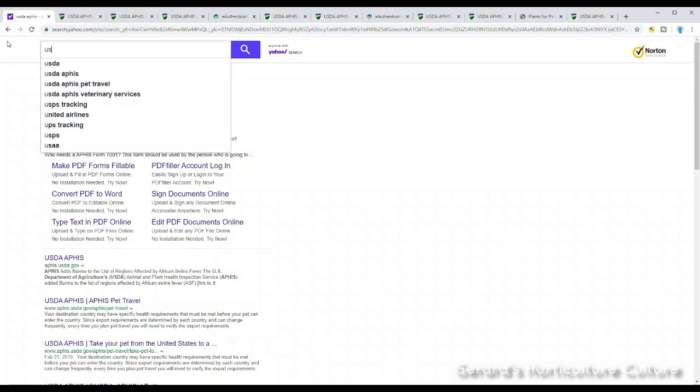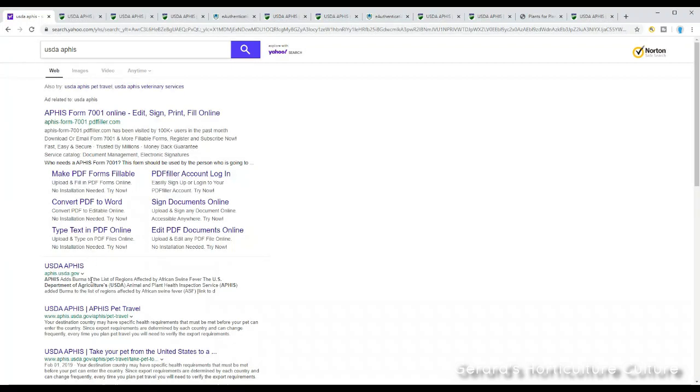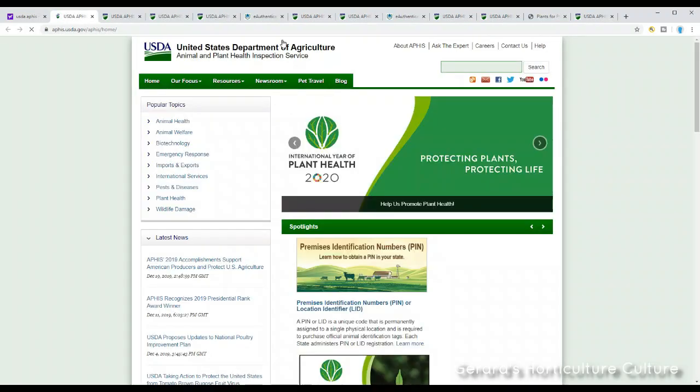We're going to type in USDA APHIS — A-P-H-I-S — and USDA APHIS dot gov should pop up. It should look something like this.